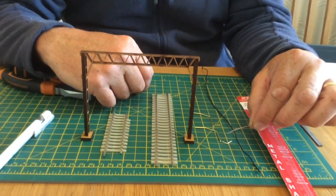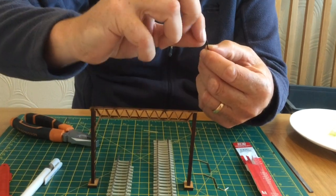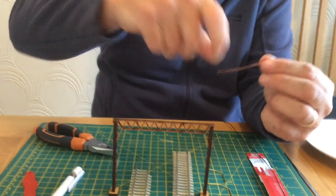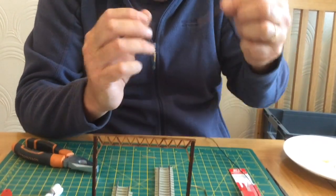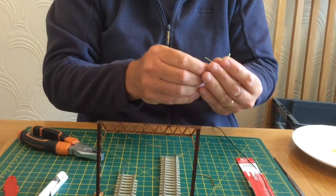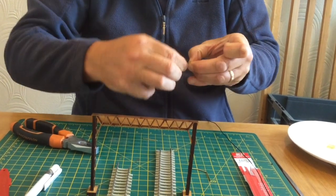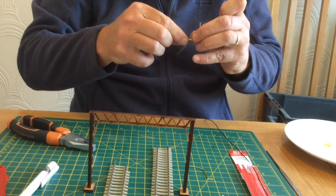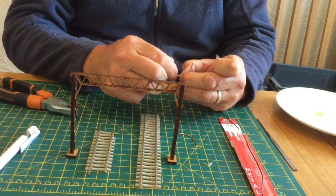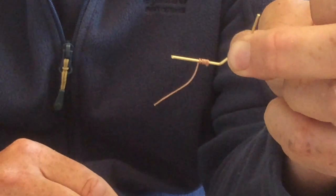The next thing we want to do is make the insulators for our droppers. I'm not sure what this wire is called, but it's quite solid. What I do is strip the sheath back and take the inner part out. Then using a spare bit of brass rod to hold your wire on, start winding round — I usually do eight turns. Bunch it all together with your fingernails, and once you've cut that down, that's your first insulator made. You need to make four of those.